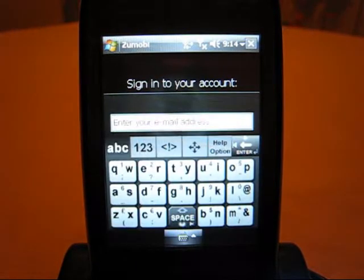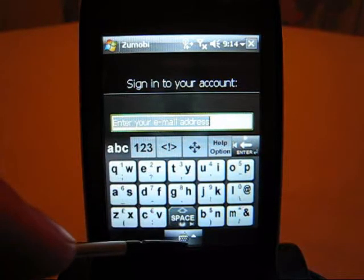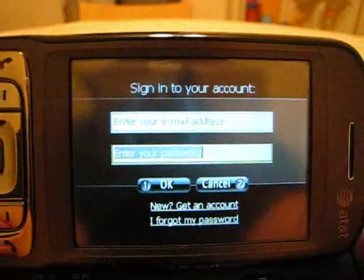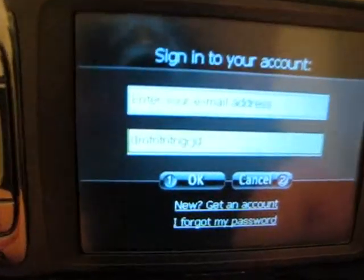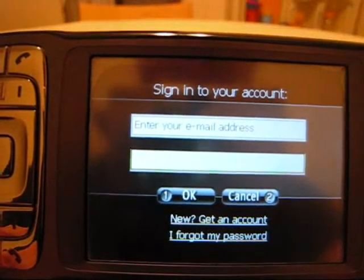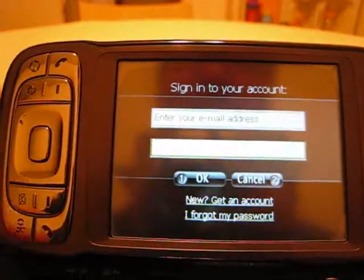You can tap on one of the fields, but this proves problematic because you can't see what you're typing. So I'm going to take my Tilt off the cradle. You can see we can sign in here, but there's another problem: when you type in your password, it actually shows all the letters you've typed in — it doesn't obscure them with asterisks like most other applications do. That's a security concern because someone could look over your shoulder and see your password.